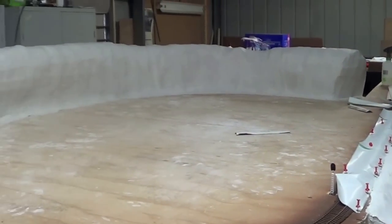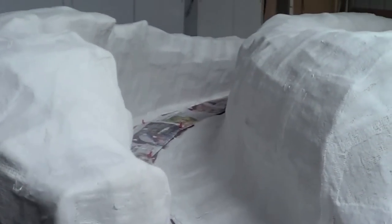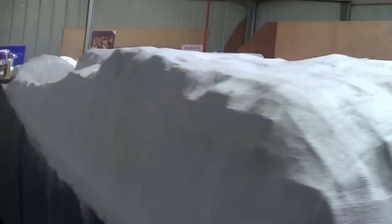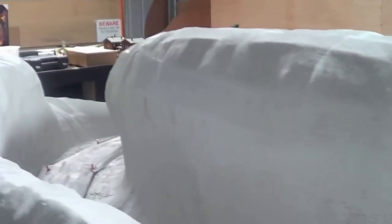Just finished putting the second plaster cloth on. The next step will be doing the rocks and putting more plaster all on.